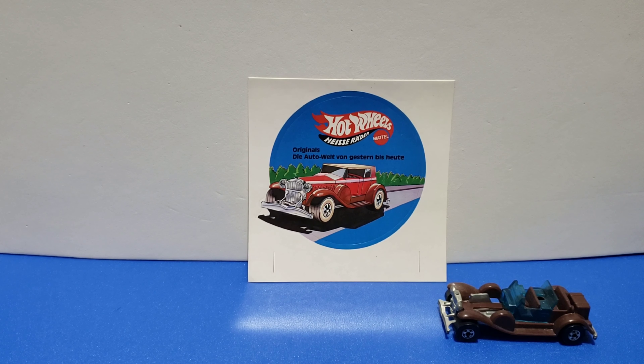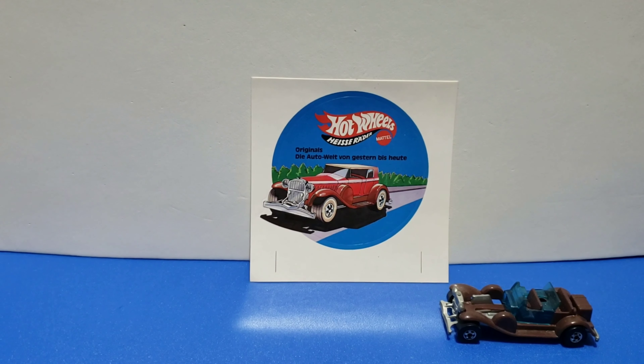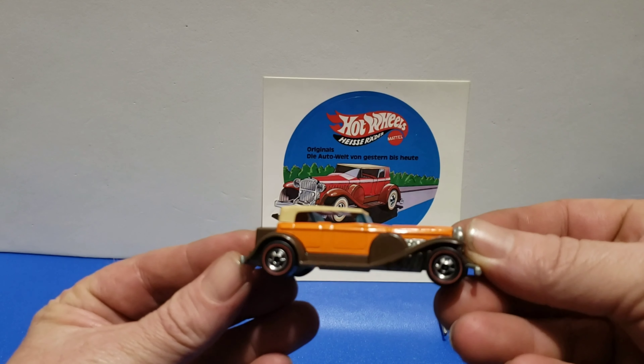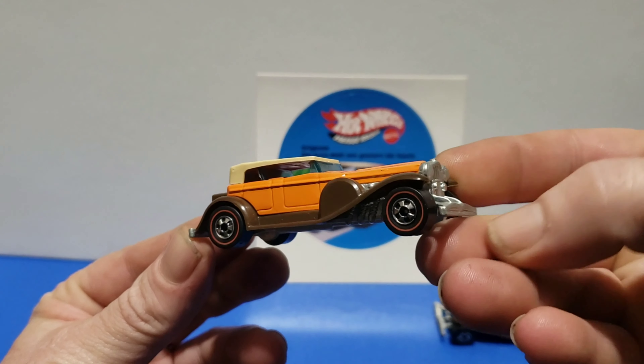Well, hello! Today we're going to take a look at the '31 Doozie and kind of a variation guide for you. First off, that sticker — I got it from Germany. First one up: 1977.